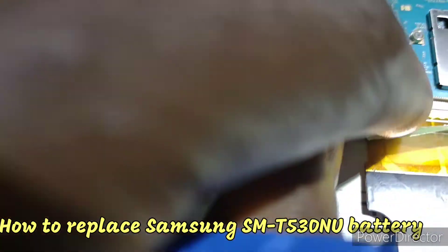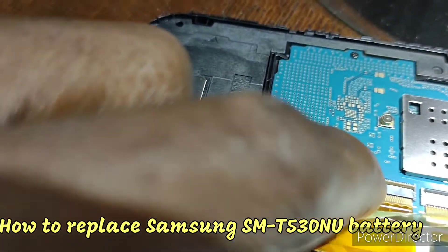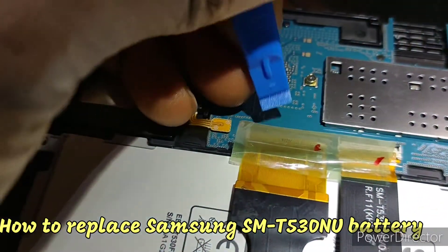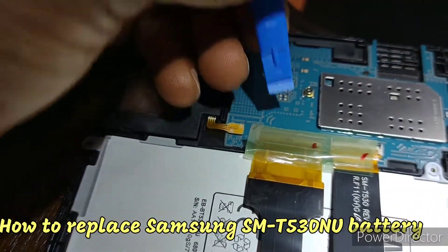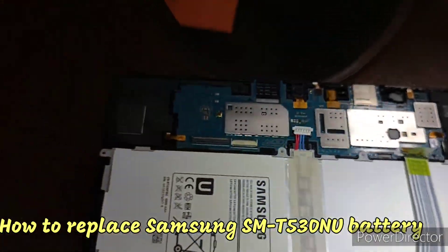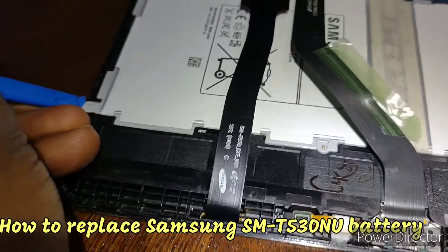Let me show you - this is what holds the cables down. Those are the two things that you pull up this way and they come up, then you are able to take the cable out. The next thing you want to do is take this out.